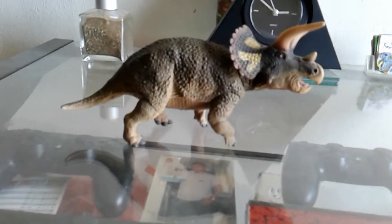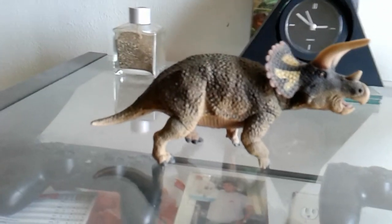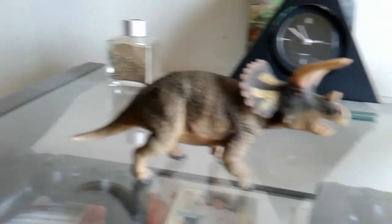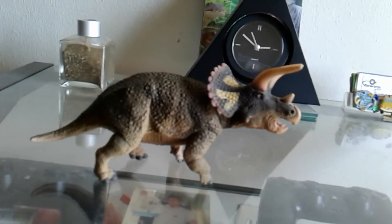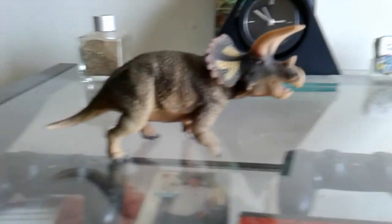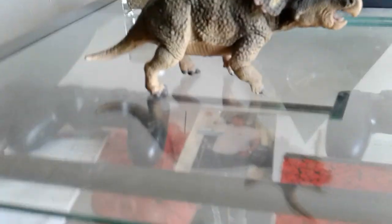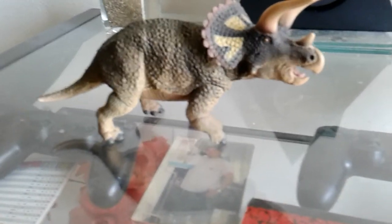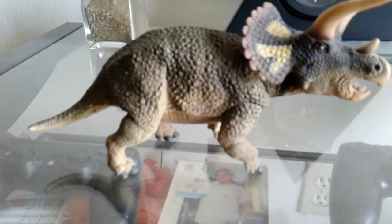Hey guys, Basketball Pro here. I'm back with another review. In my past review I said I was going to do thoughts and opinions, but I decided to do another review. I may do another review later on or thoughts and opinions — probably collect day, I'm not sure — but here we got another review.